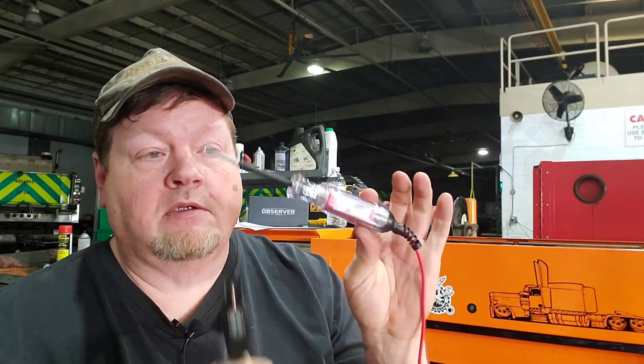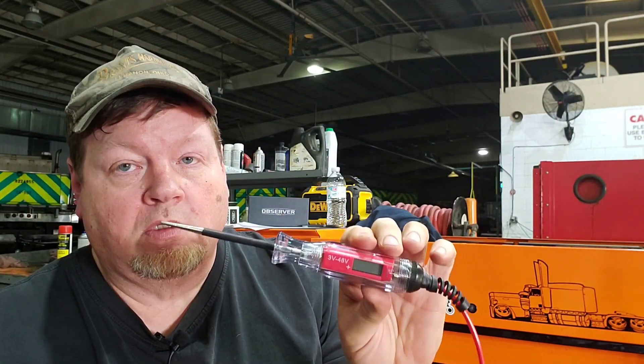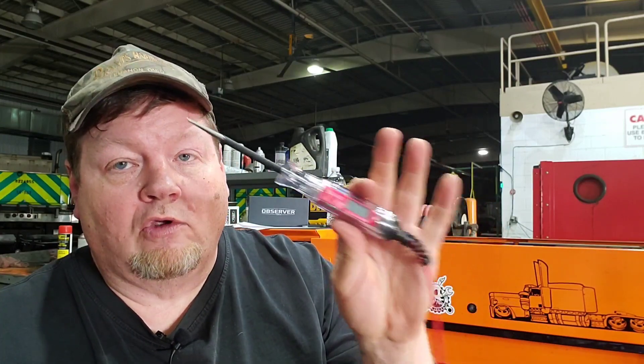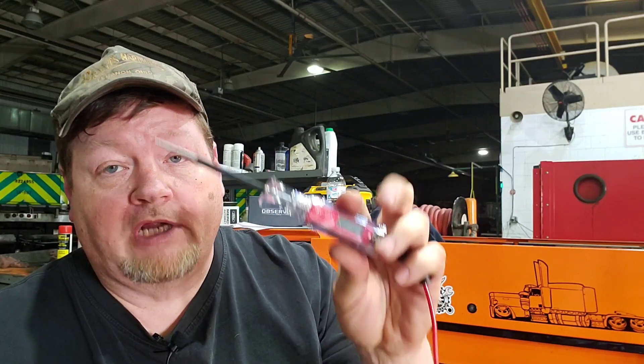I'd suggest this tool especially because we work on some off-road equipment which is 24 volts, and sometimes you get into foreign rental equipment where the voltage could be different. Because there is a ground, you have to be careful what you're probing so you don't short out your ECU or body control module. But for a quick test where you want to check voltage and how much voltage — great tool, especially for 20 bucks.